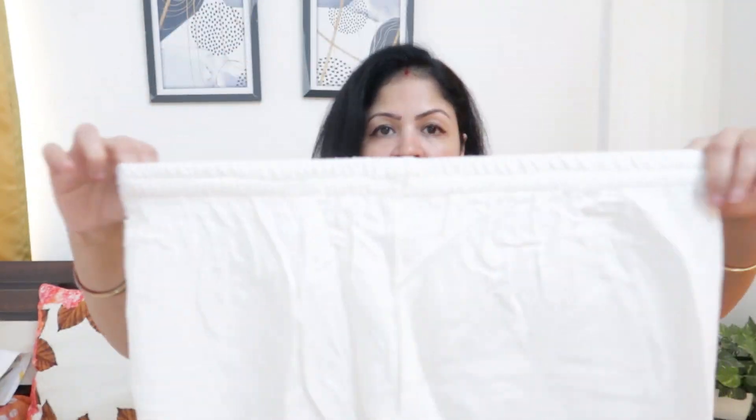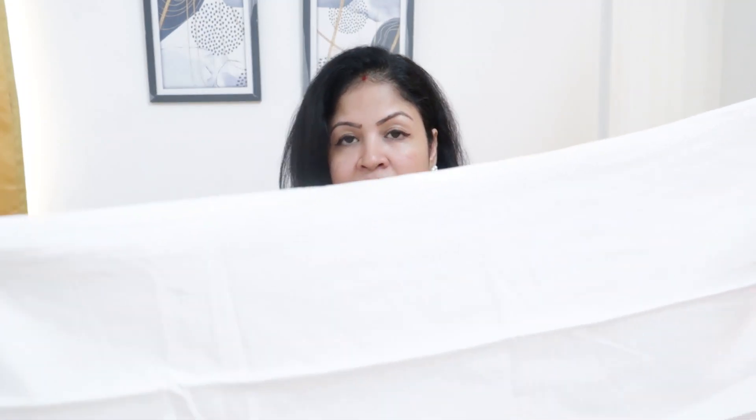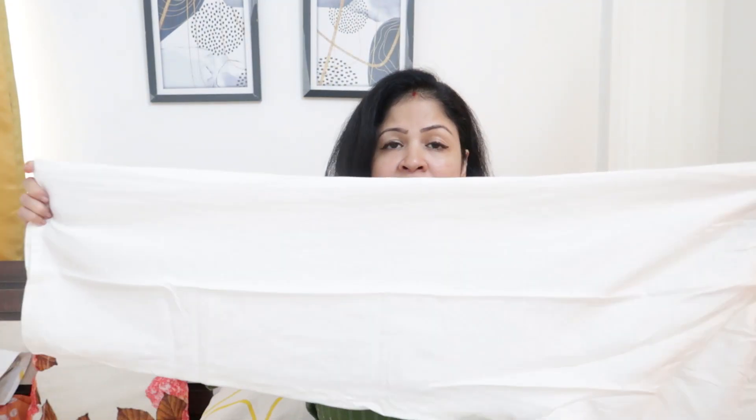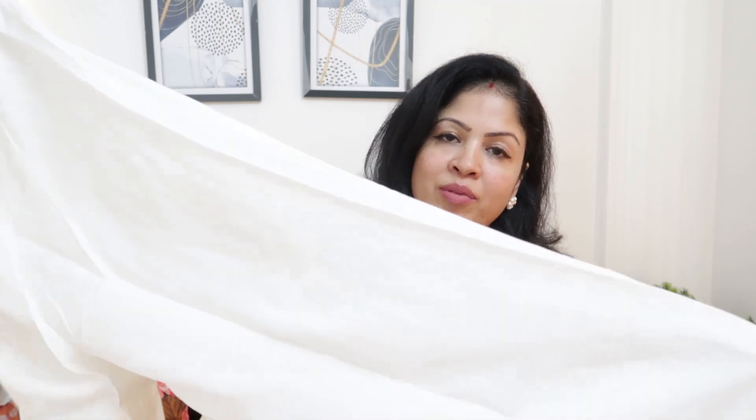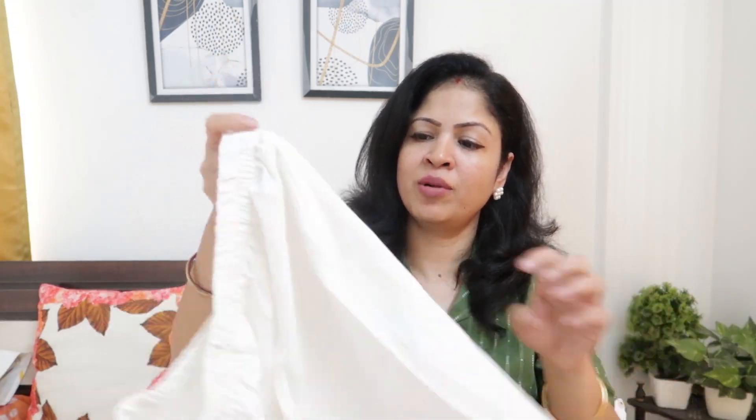It's in cotton fabric. Along with it comes a palazzo in off-white color. Front and back elasticated waistband, in pant style — a slightly flared palazzo style. It's very roomy and very comfortable. Generally on Meesho you don't get such comfortable pants — they get uncomfortable at night or in sitting position. But this one is very, very comfortable. The palazzo is in rayon fabric and is very comfortable — slightly transparent, very minimal. So I would also highly recommend this one at this price. It's a very great set.